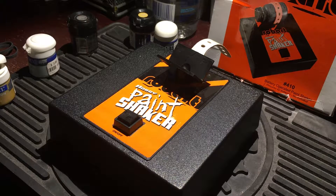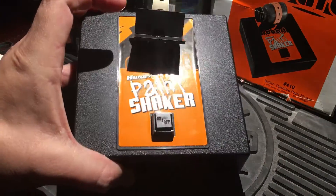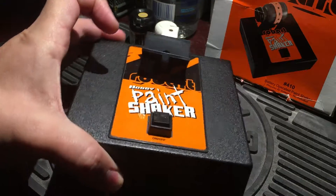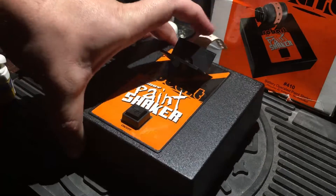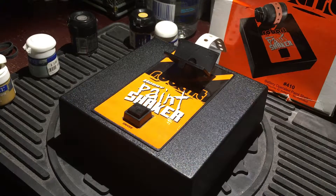It's Miniature Monday again and today we're gonna do something a little different. This is just a handy dandy little device here. It's called a Robart — that's the brand name — Hobby Paint Shaker. It runs off 4D batteries, and you use it to keep your paints alive.